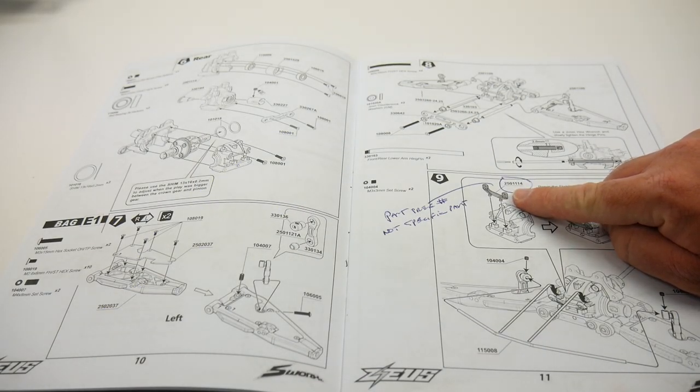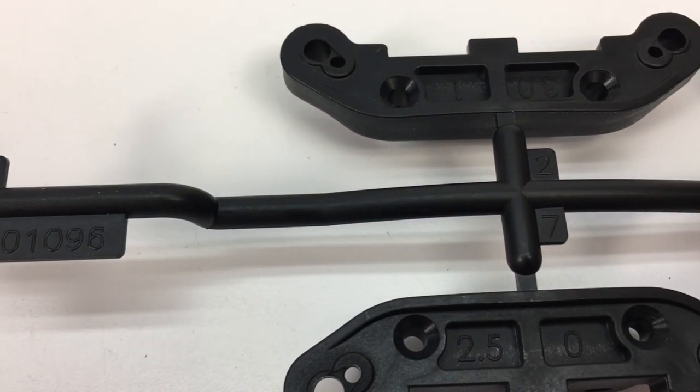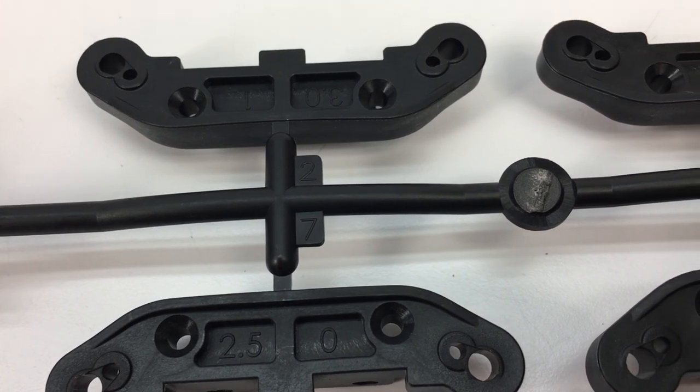Some items are pretty easily identifiable on the parts tree, but others that look very similar — like the pills for the D, C, B, and A blocks — are a little confusing.